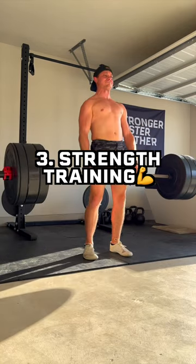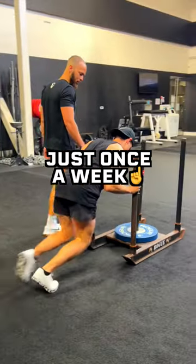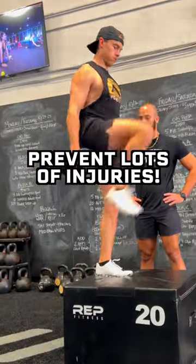And number three is incorporating strength training. Consistent lower body strength sessions just once a week can make a huge impact on preventing all kinds of running injuries.